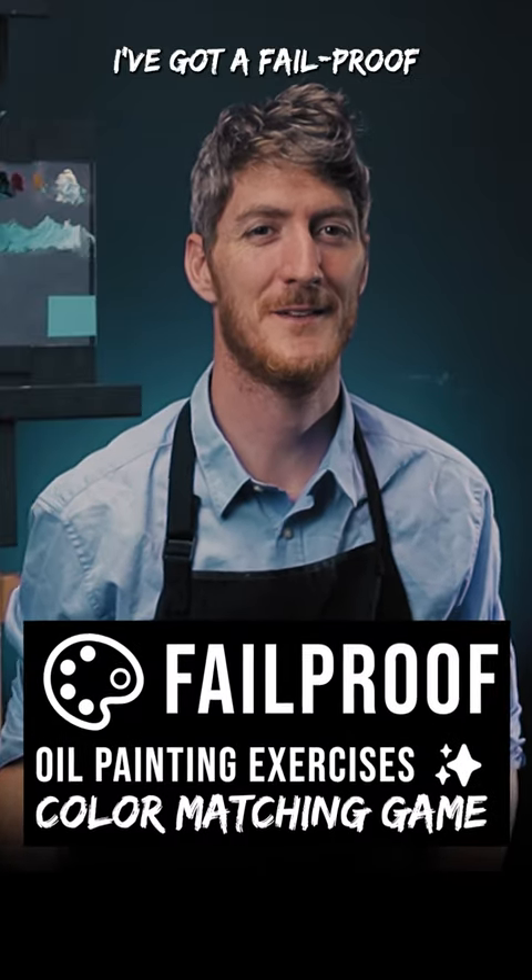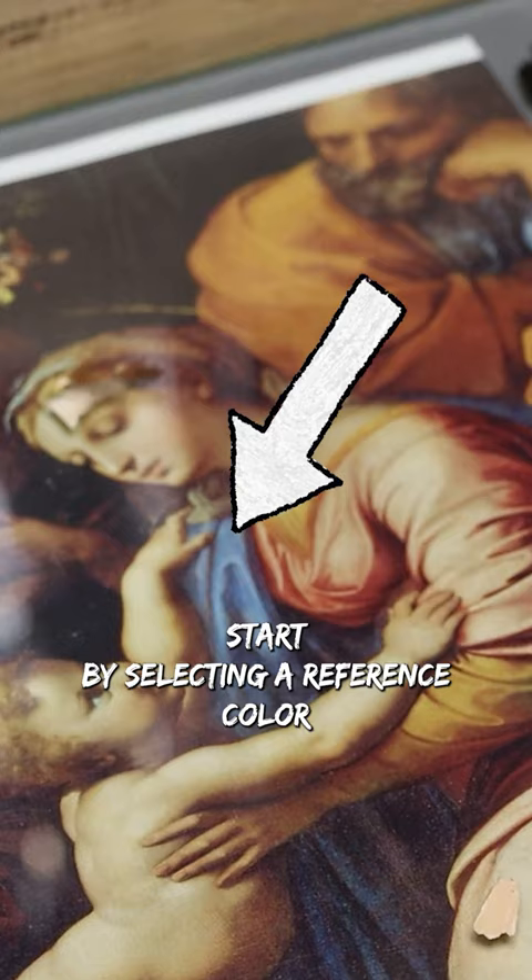I've got a fail-proof painting exercise for you: the color matching exercise. Start by selecting a reference color that you want to replicate, and put a piece of glass on top.